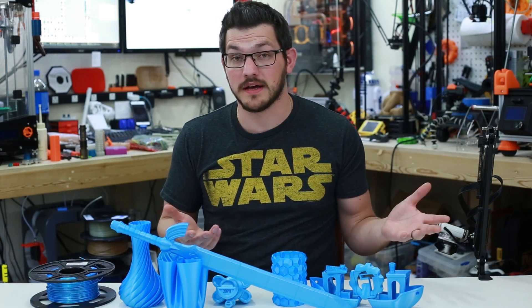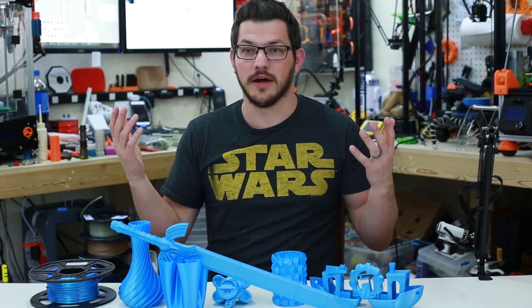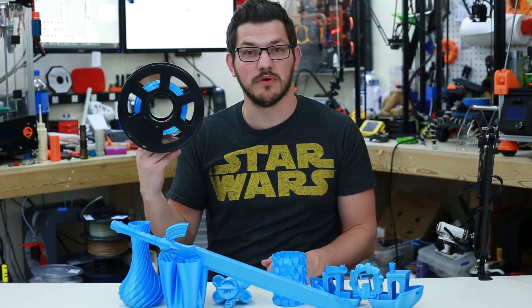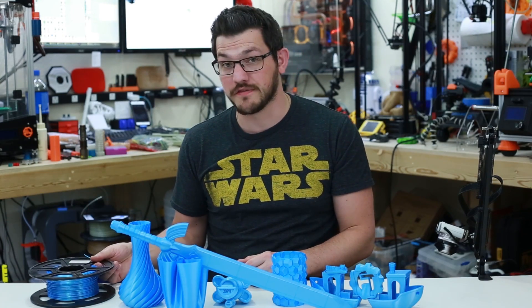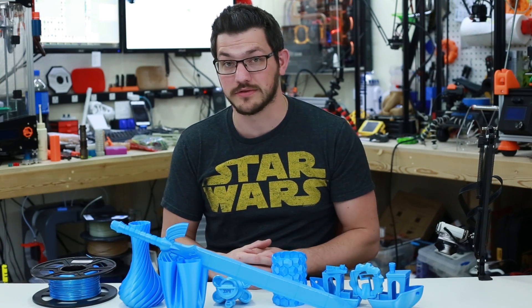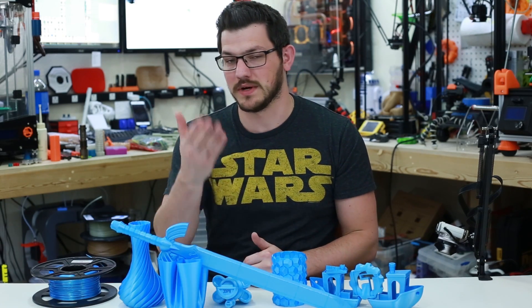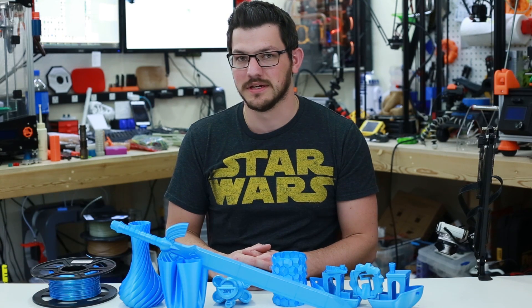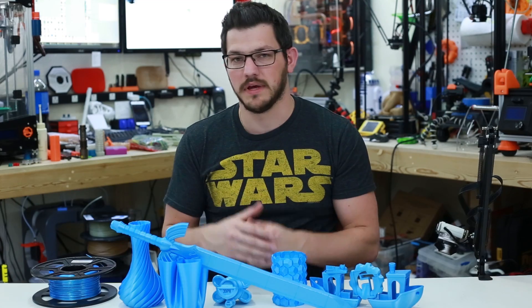For disclosure, this filament was sent to me by Suntop for the purpose of review — no money was exchanged. I only received this one roll to produce the video. As you can see, I used most of it — probably about 65–70% of it — and I had a lot of failures trying to make this sword on the Ender 2. That's why I say use some glue to help this stuff out. It doesn't adhere as well as regular PLA, so a little bit of glue and it works great.